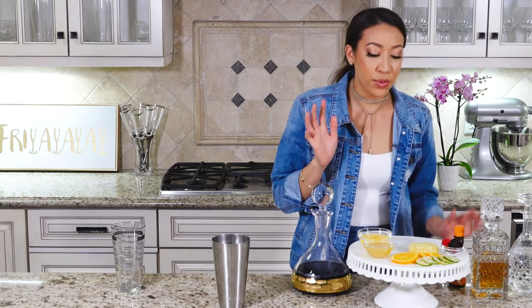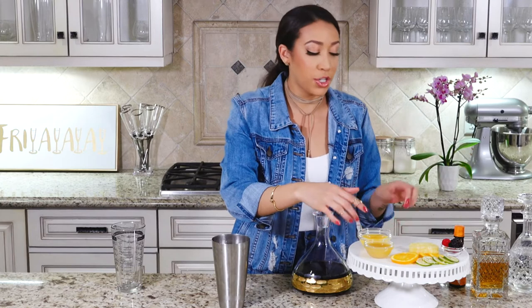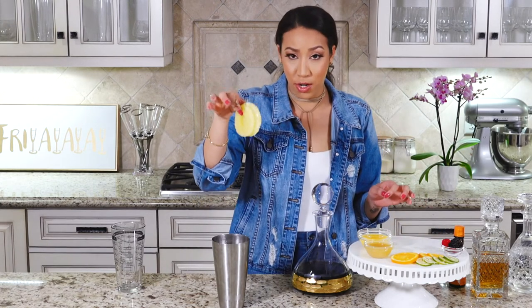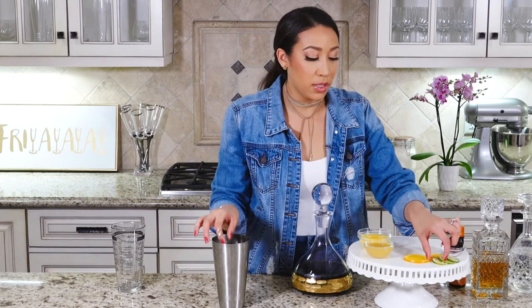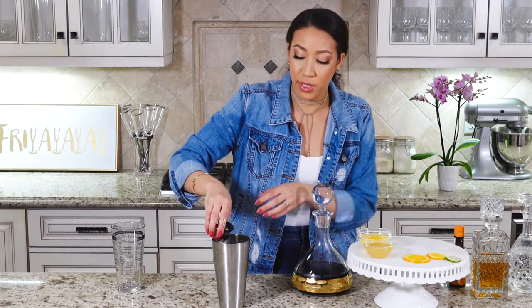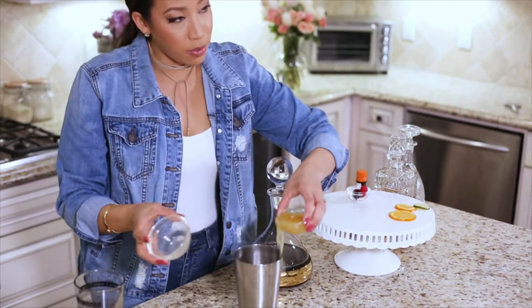You're going to want to not add in all of your fruit because you're going to want to use some of them for garnish at the end. I'm going to do my pineapples, a couple of orange slices, a couple of limes, and a few of my berries. I'm going to save some, plus all the OJ and all the pineapple juice.